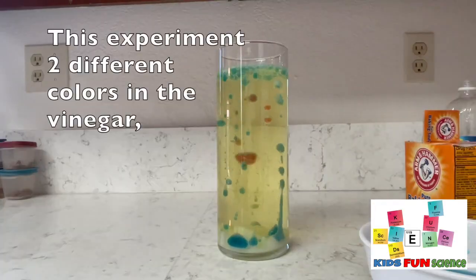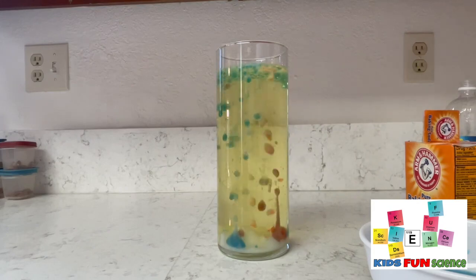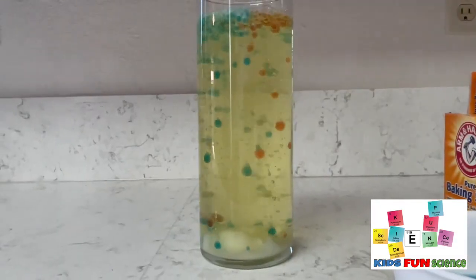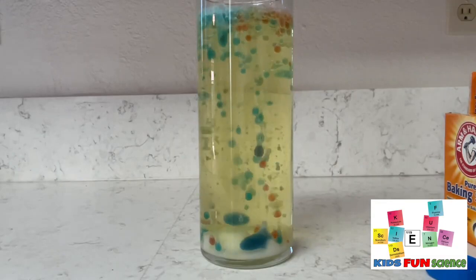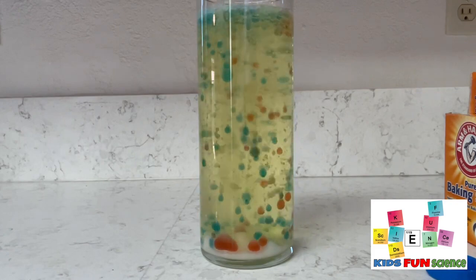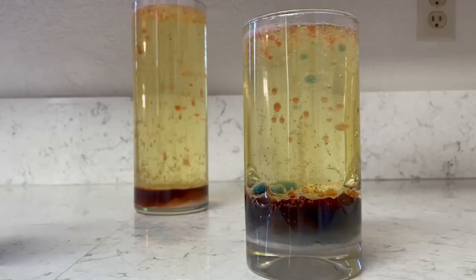This time I started off with the blue vinegar and then started adding some red to get a multiple-color effect going, so you have a couple of different colors, which I thought was pretty cool. You can probably do a whole bunch of different ones. As it started to slow down, I just added some more of the blue and it continued to go. I hope you enjoyed this experiment. If you did, remember to click thumbs up and to subscribe. Thanks for watching.